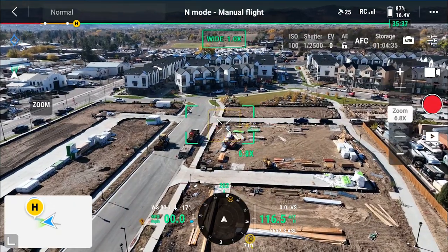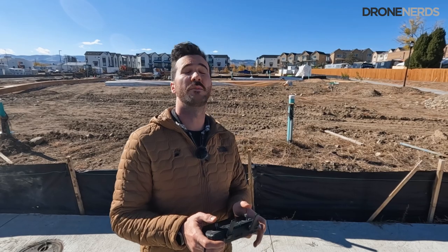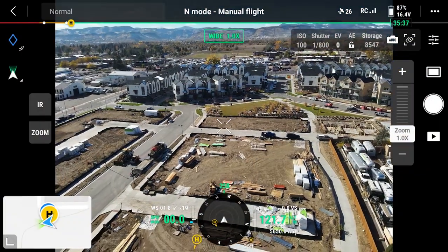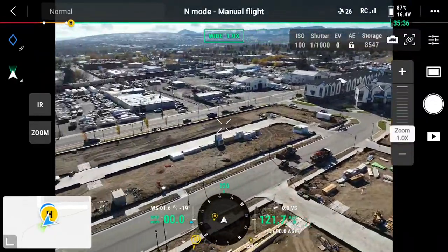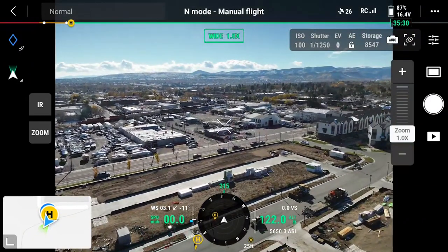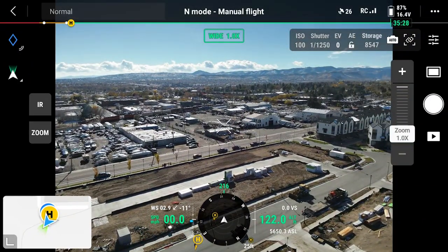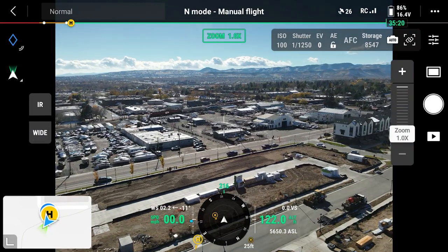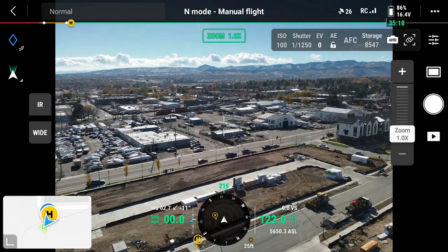All right, so let's take a look at the M3T. Now you can see the same kind of image we were looking at before — this is the wide. This is not a mechanical shutter like on the M3E. Let's check out the zoom. On the left-hand side you see two options: IR and zoom. We're going to go on to zoom and take a look at that train rolling by real quick.